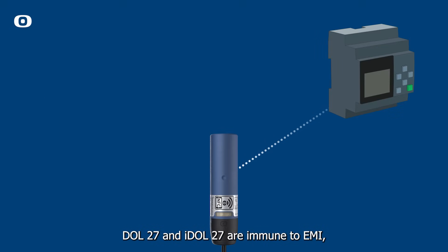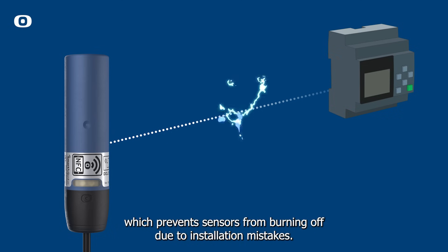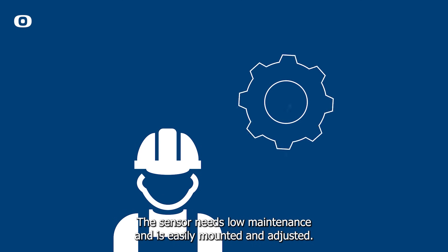Dahl 27 and iDahl 27 are immune to EMI, short circuits, and any overload, which prevents sensors from burning off due to installation mistakes. The sensor needs low maintenance and is easily mounted and adjusted.